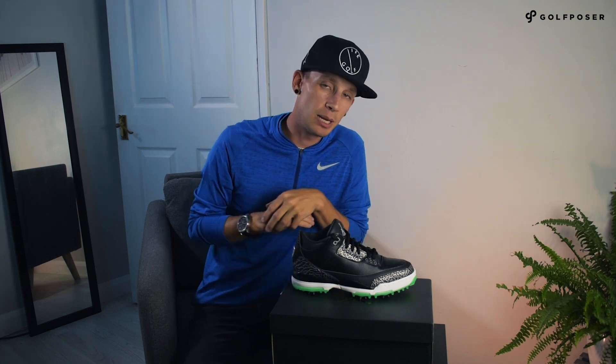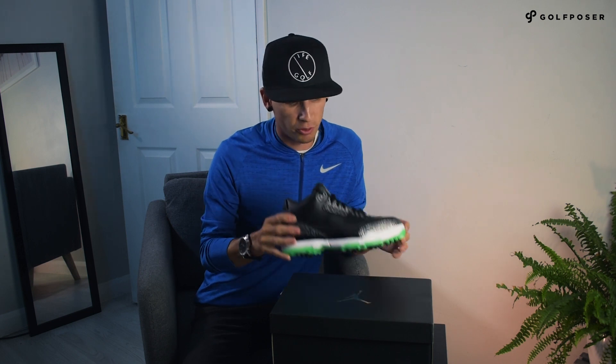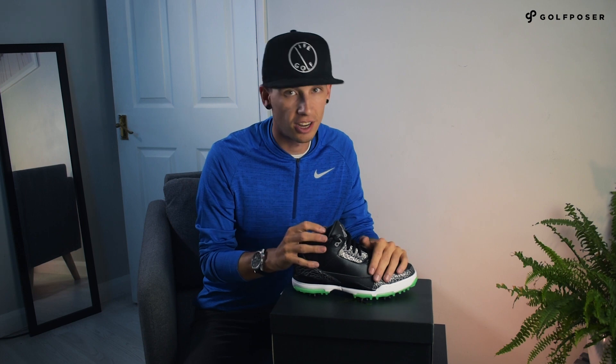As always guys, don't forget to subscribe to my channel so you can keep up to date on all of the apparel and footwear in the world of golf. It's probably best to hit me up on Instagram as well because I will be dropping when these guys get released. Obviously I'm a little bit later with the unboxings and we've usually missed the boat if you wanted to buy them, but on Instagram I will let you know as soon as I know and hopefully you can cop yourself a pair. So guys, until next time!